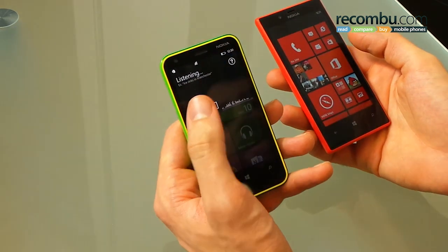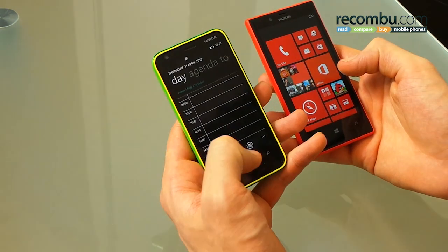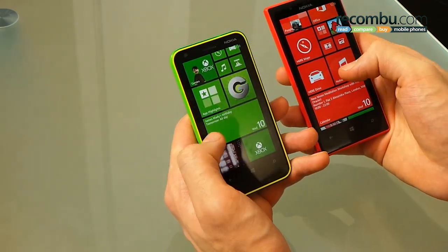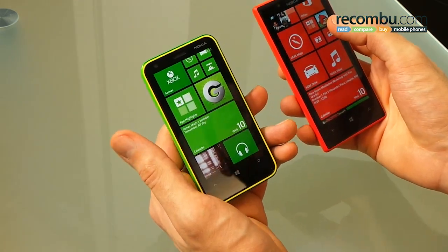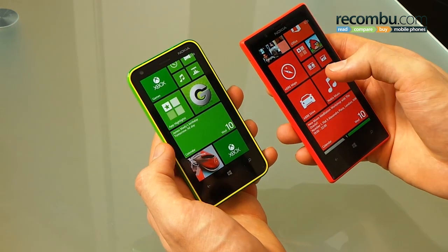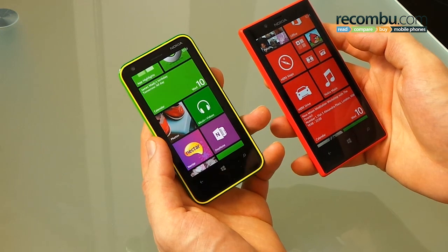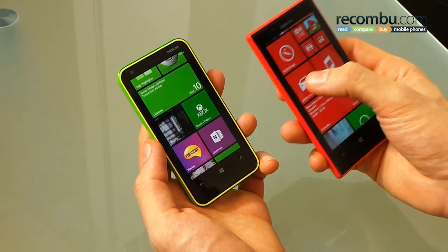Taking a look inside the phones themselves, you've got Windows Phone 8 in spades. Nokia overlays Windows Phone 8 with their applications, including Nokia Here Maps, Here Drive, and Nokia Music. Here Maps is a mapping service powered by Nokia's Navtech, competing against Google Maps. Here Drive offers GPS and sat-nav functionality. Interestingly, you've got Here Drive Plus on the Lumia 620, which gives you world maps for your sat-nav, unlike the Lumia 720 which gives you maps for just the UK and Ireland.